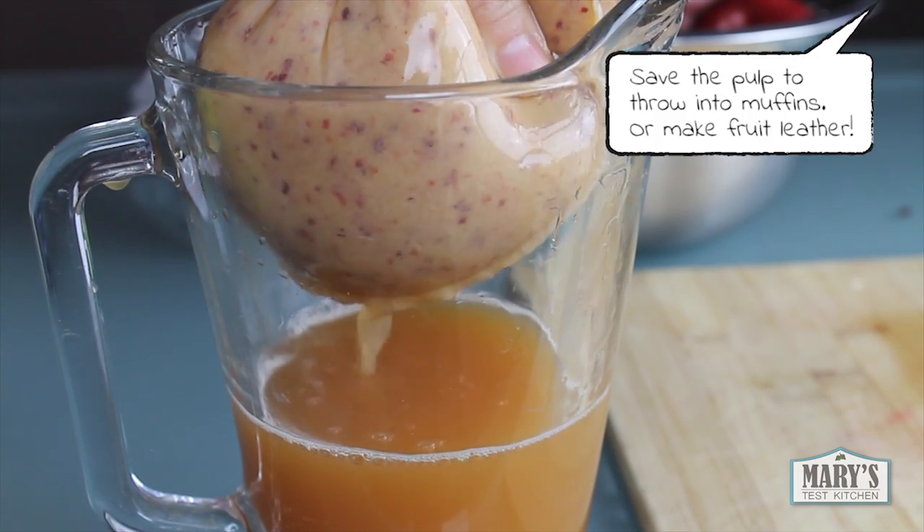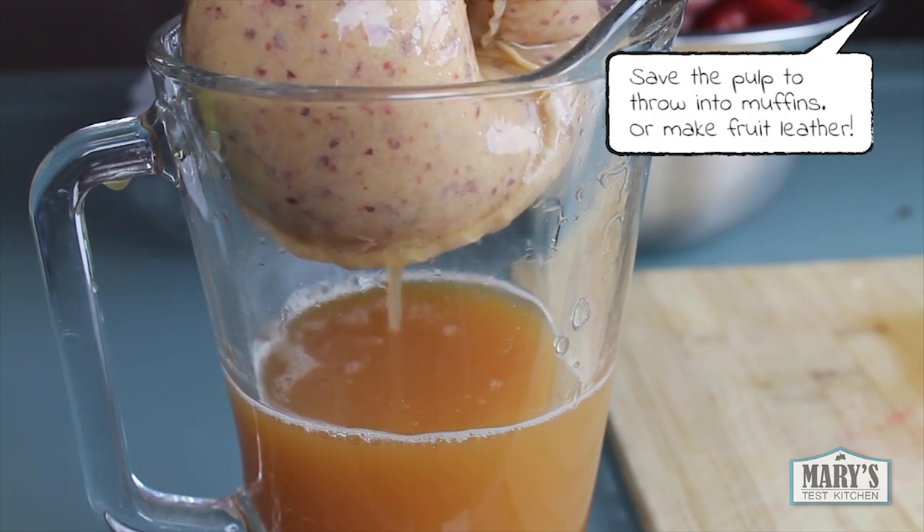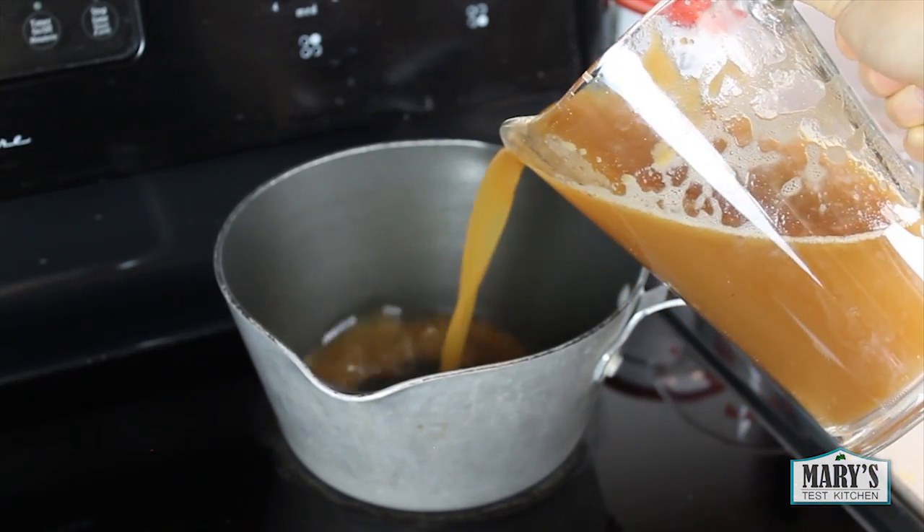You should have about two cups of liquid strained out. I have more than that here because I goofed during filming and added too much water, but it's fine. If you do the same, just cook it for a little longer.